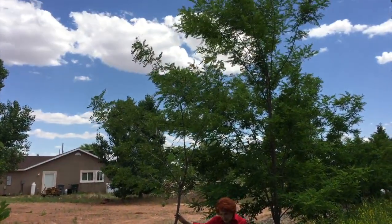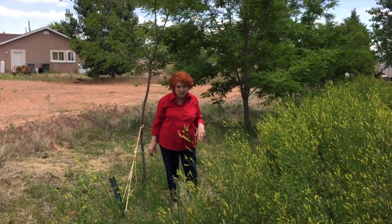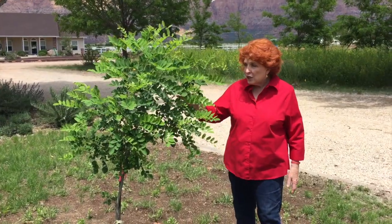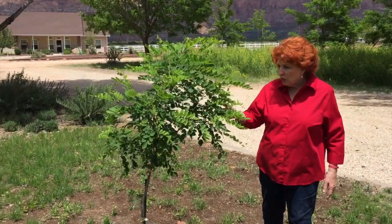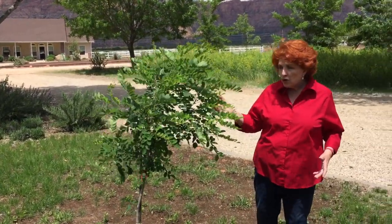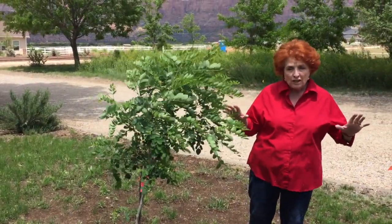Now we're going to take a walk through the yard and I'm going to show you about three or four more trees, and then we'll go in the kitchen and start working with the seeds. This black locust is just starting its third year in the ground and we're excited for this one to grow. We're wanting to put more shade trees in our property, especially those that will attract pollinators, because it gets so hot here in the summer.